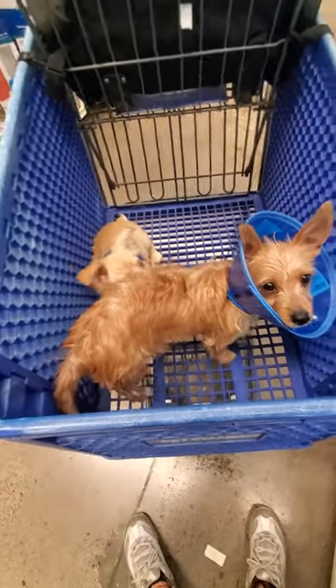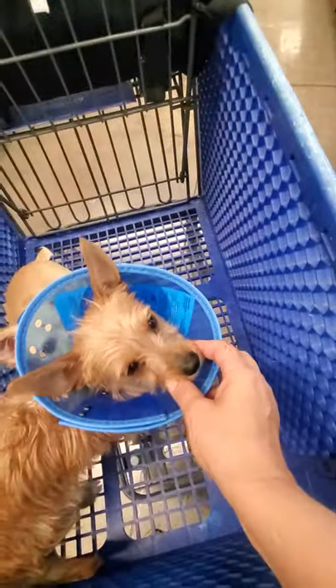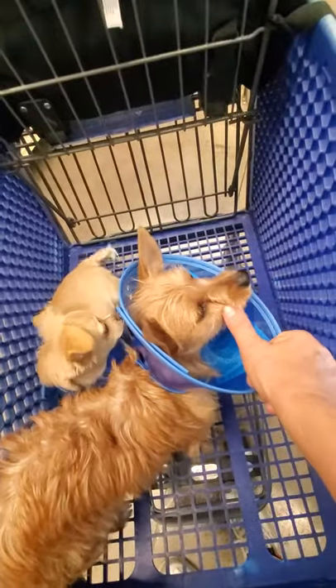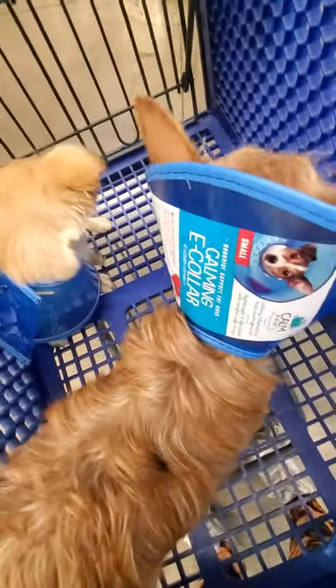I'm here at PetSmart and I have them with their e-collar. It's supposed to be that their snout is not supposed to go outside. It's sort of hard to figure. This is extra small, I think. Let's see, what does the size say? Small.